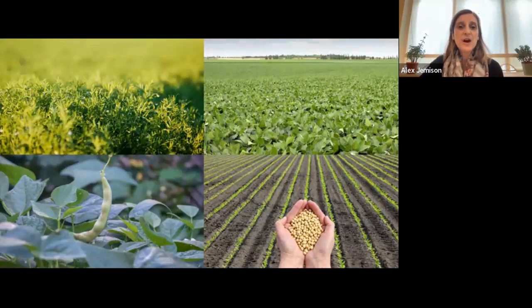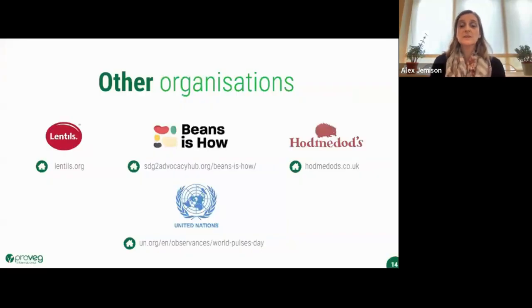We're part of the Beans is How coalition, part of the SDG2 advocacy hub, coordinating the global campaign to achieve the UN Sustainable Development Goal SDG2 — to end hunger, achieve food security and improve nutrition, and promote sustainable agriculture by 2030. February the 10th is World Pulse Day. You can look up lentils.org for more information and recipes. Hodmedod's is a really interesting British supplier of homegrown beans — even better if you can source beans in the UK.